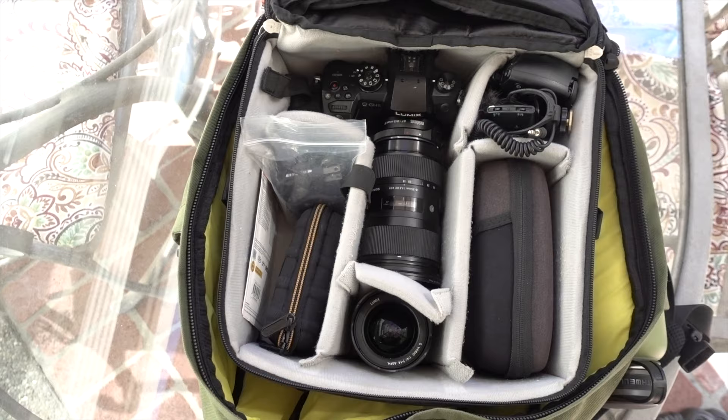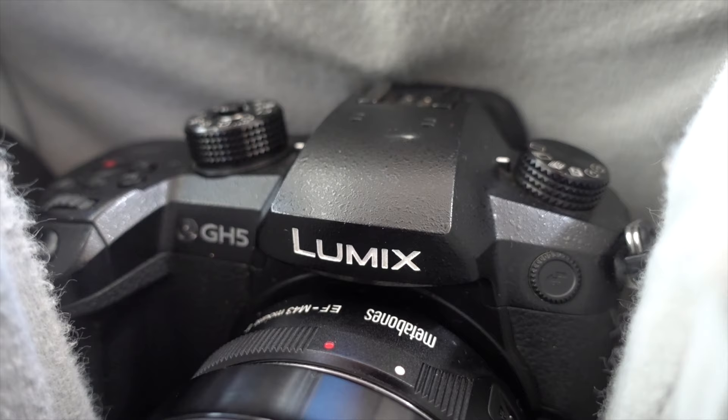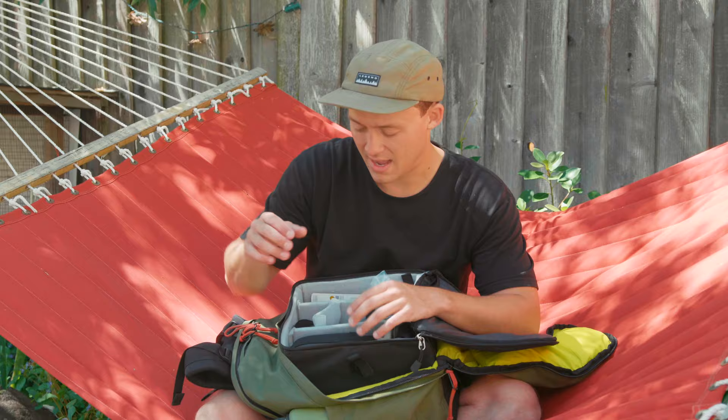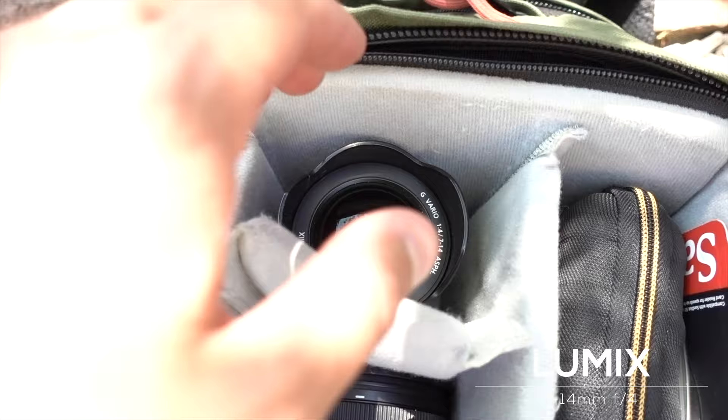The camera I'm currently using is the Panasonic GH5 — I love that thing, and I have another video linked here where I talk more about it. I use the Sigma 18-35mm f1.8 Art lens about 75% of the time, with a Metabones connector on my GH5. I don't have the speed booster but I'd like to upgrade eventually. Then I have my wide angle, the Lumix 7-14mm f4 — I'd like to upgrade to an f2.8 lens eventually, but this gets the job done.